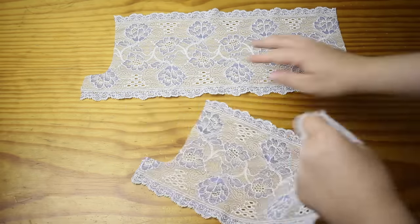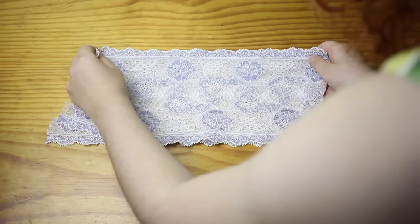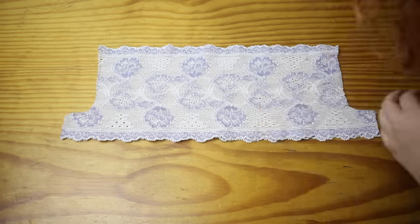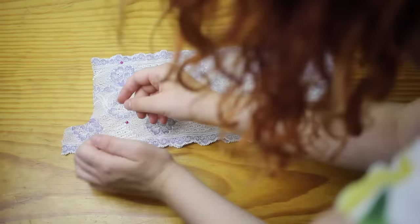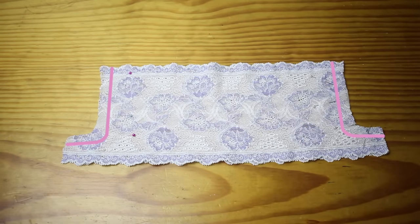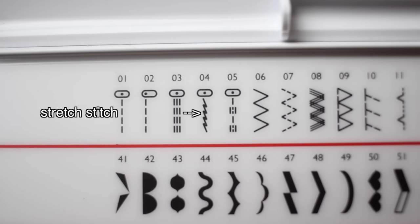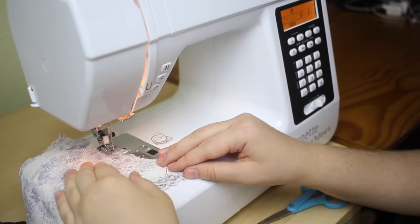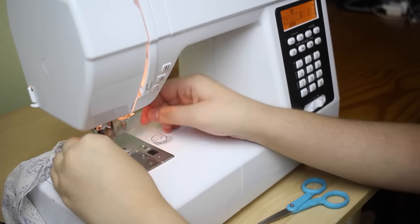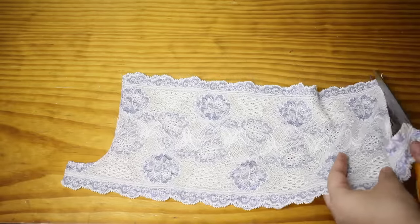Place the two pieces of lace on top of each other with the right sides together. Pin them together at the ends, then sew them together. You can use a machine zigzag stitch, an overlocker, or hand sew using a zigzag stitch — I'll provide links for that in the description. If your sewing machine has one, it's a good idea to use a stretch stitch, as it will hold the fabrics together a bit more strongly than a zigzag stitch. You can then trim off any excess lace from the seam allowance.